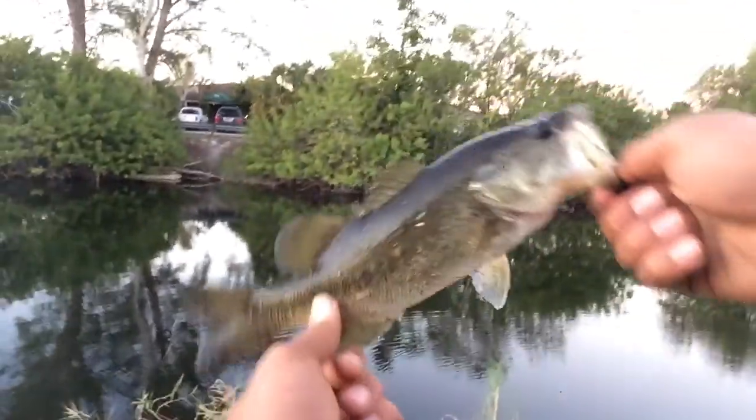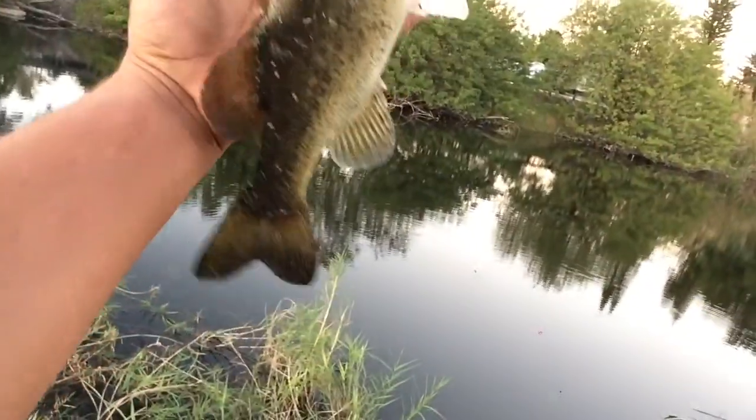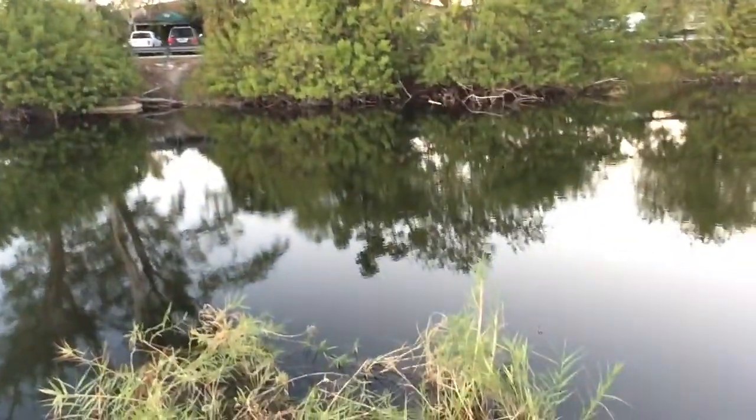Alright guys, I just jacked one up out of the water — a little dinky-do. Like I said, I'll take it. You know what, it's better than nothing. Just to give you a comparison, it's probably about eight, nine inches. Something like that. See you later, guy.